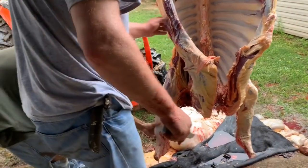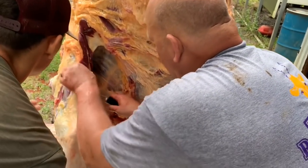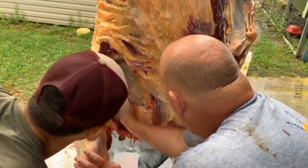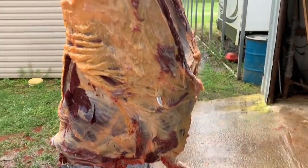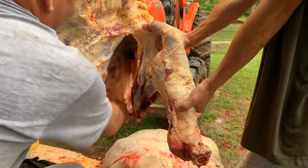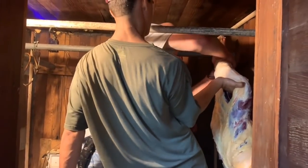I'm going to take this front shoulder off. Reach in here right here and hold it. I'm going to take the shoulder off and go to the cooler with it. Just pull it out that direction. This is the other front shoulder he's taking off. What you do is just follow the body line.